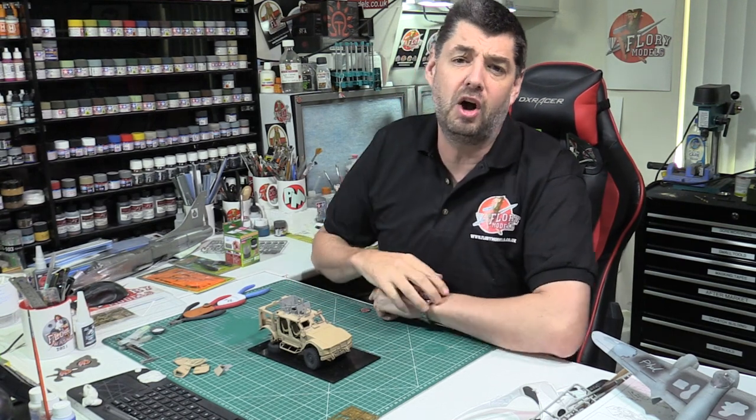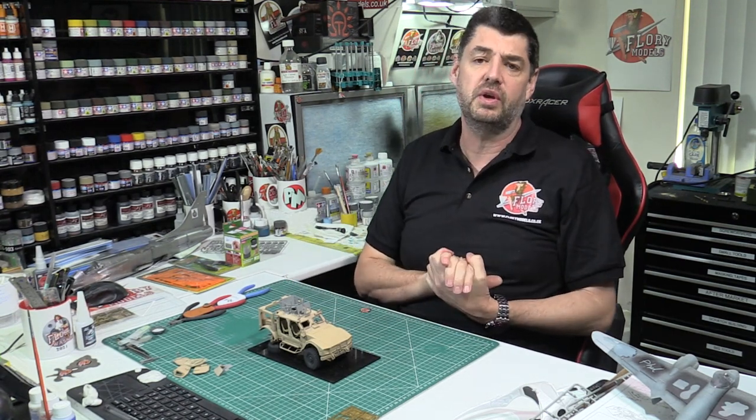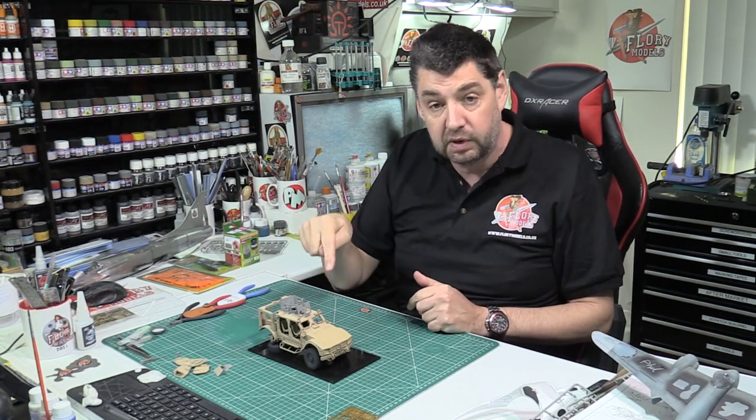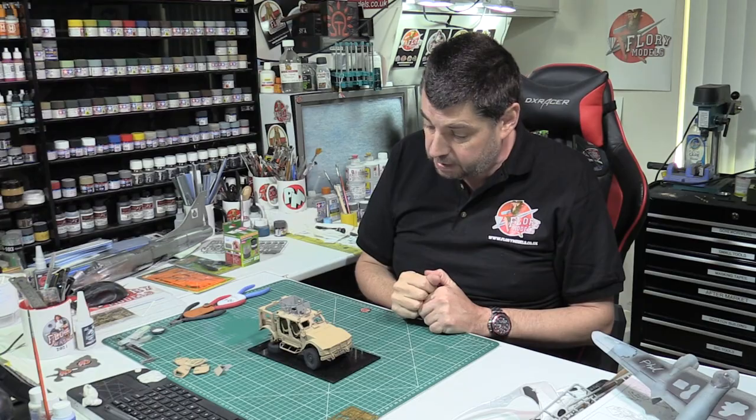Hello and welcome to Flory Models. Here we are on Tool Tuesday, the 15th of December 2020. I've been busy this morning working on the gun deck area for the actual turret on the top of the MRAP.